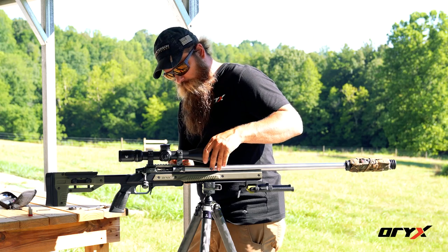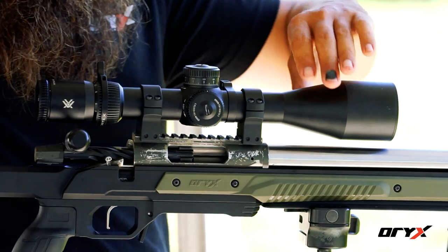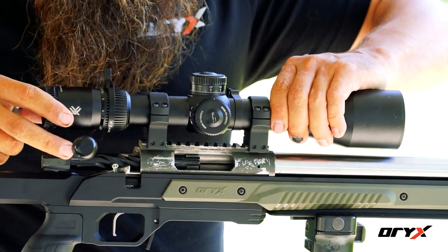As I'm doing this, I want to make sure I don't have any binding — so as I'm moving the scope forward and backwards, it shouldn't be tight; it should move nice and easy.